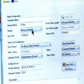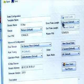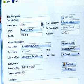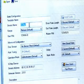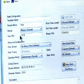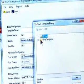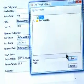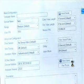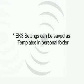Once you have clicked Connect, you will see the configuration options for the eK3. Here you can change the name of the eK3 unit, range, pin, relay pulse lengths, and more. These changes can be saved to the eK3 by clicking on Save, highlighting the eKey folder, and clicking Save. All the settings will then be copied to the eK3. These settings can also be saved as templates in your own folders.